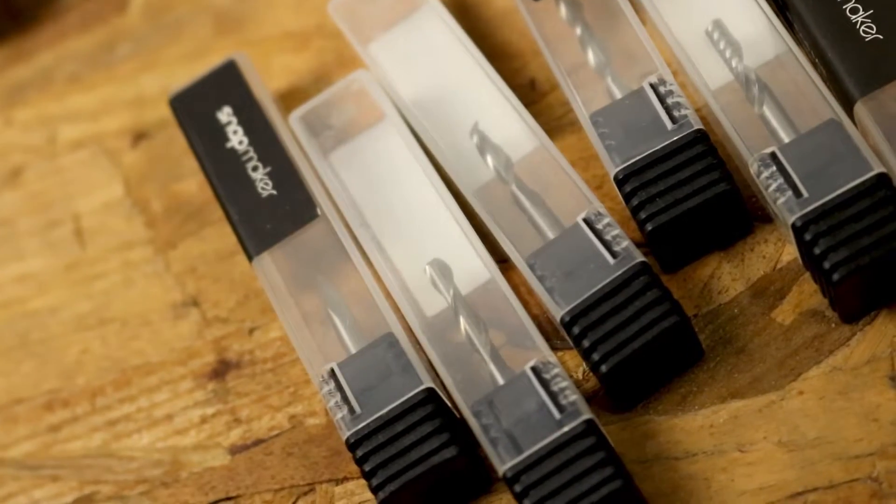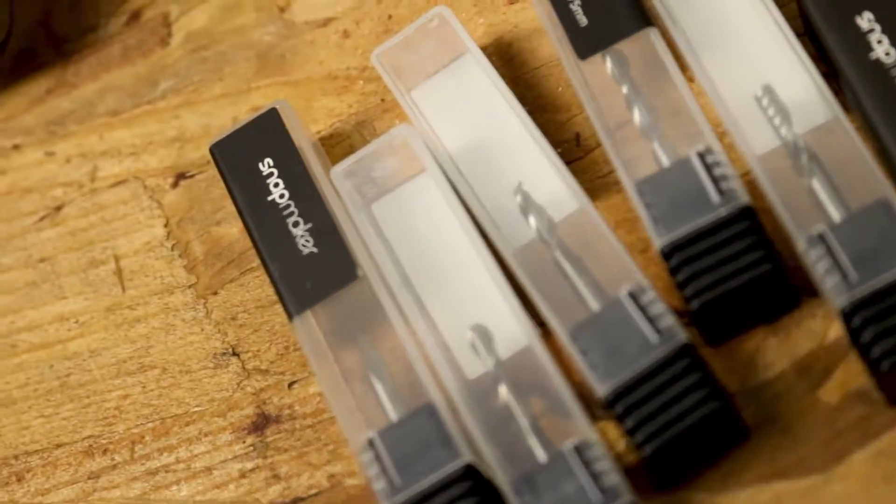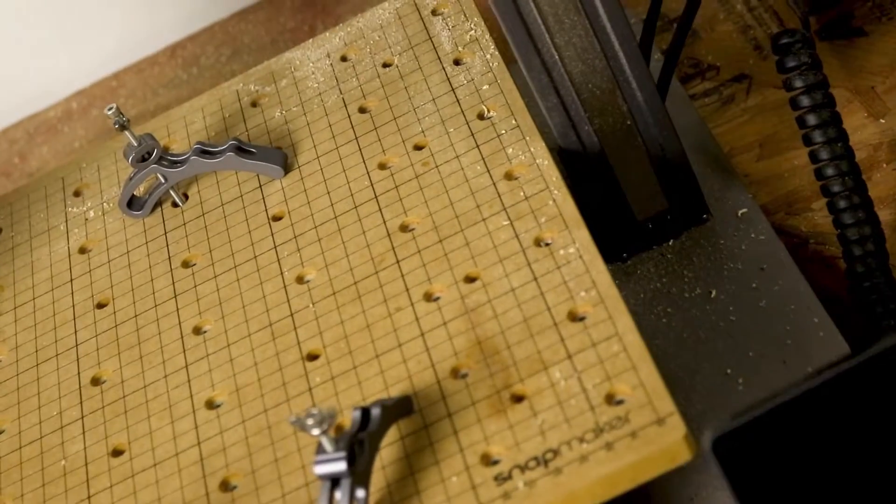The CNC routing module includes a variety of different heads, from precision V-bits, to ball-end bits, to flat-end mill bits, as well as a secure bed specifically for Snapmaker's own proprietary clamping system.